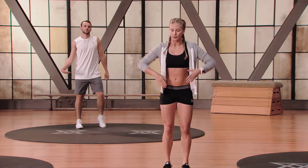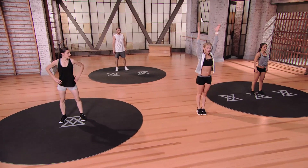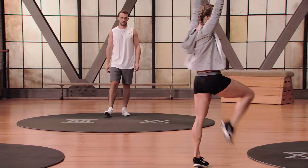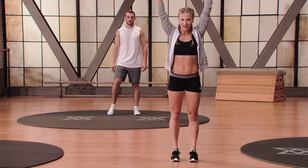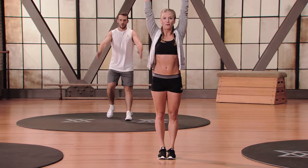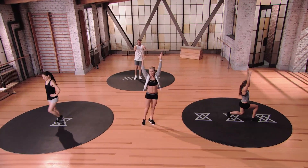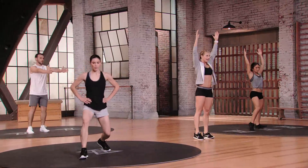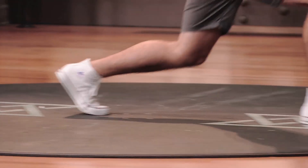Movement number two is our lunge spinner. Hands come up overhead. Pretend you're on a clock facing 12 — step out to your right at 2 o'clock, spin around to 9 o'clock, take it back to 12. Half the time on the right, half on the left — it's a tricky one. Go to 2, spin to 9, pull it back in. Switch to the left leg — get up on the ball of your foot and stay up nice and tall.